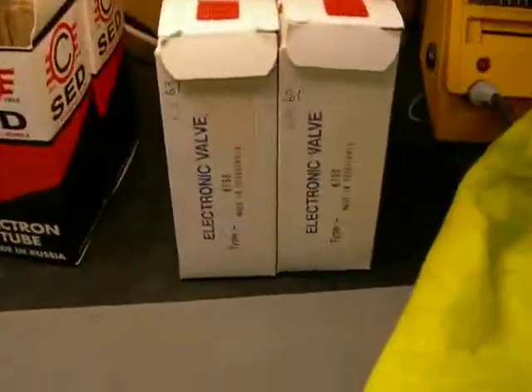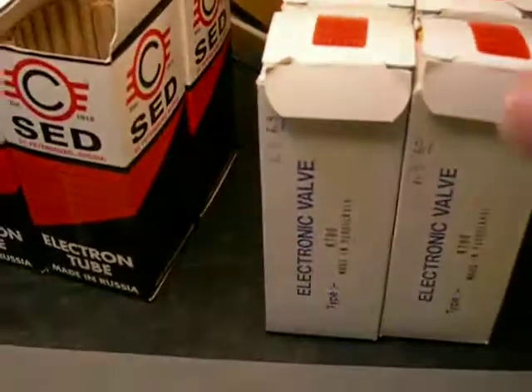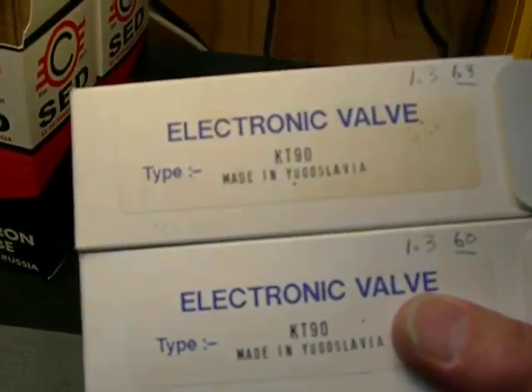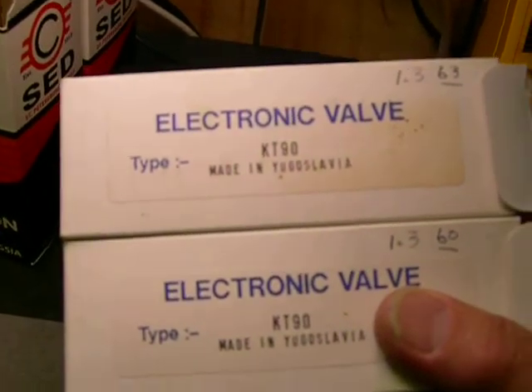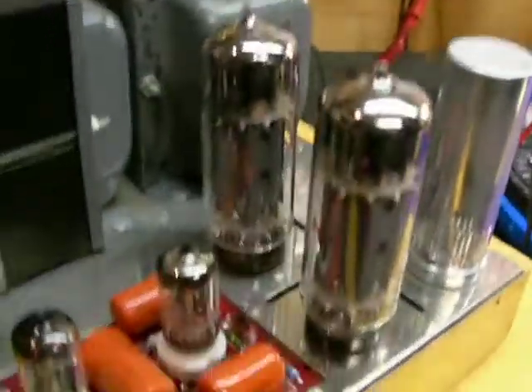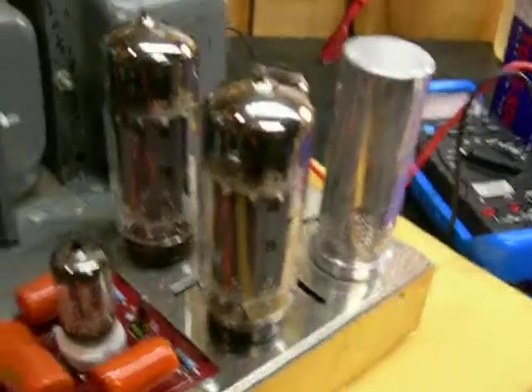Last set of tubes up are the KT-90s, made in Yugoslavia. I believe they're Electroharmonix. It doesn't have that on there anywhere — it says 'Electronic Valve, KT-90, made in Yugoslavia.' I don't know exactly the brand name, but I've had some other Electroharmonix in there. I like these. They don't have the metal base down here.